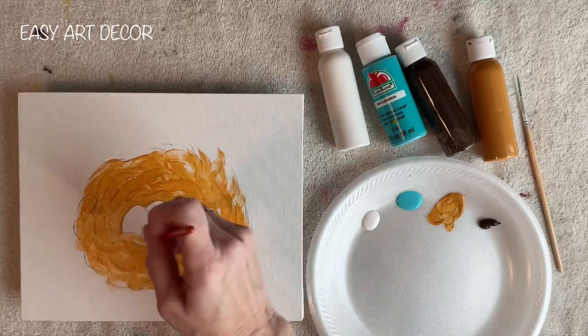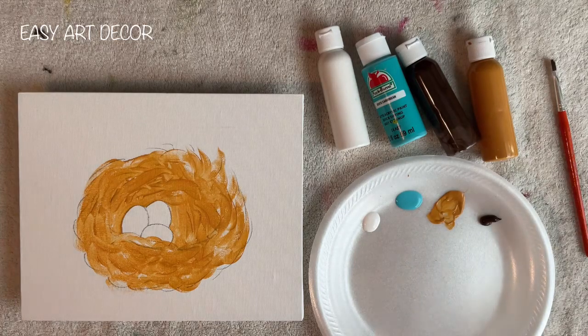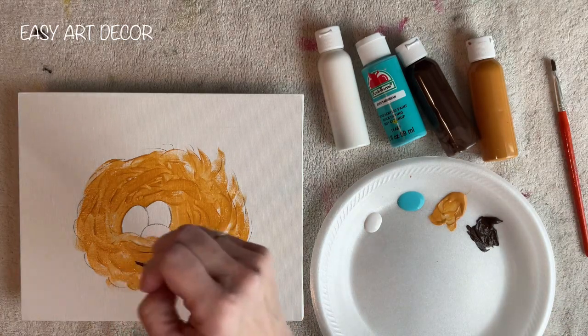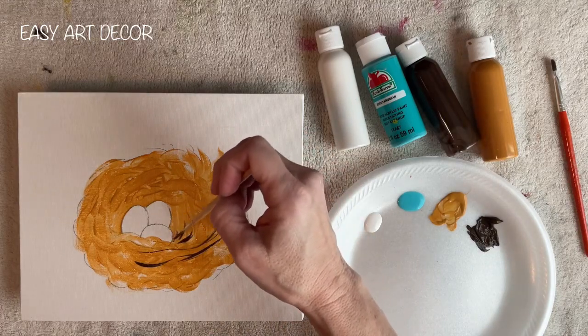The reason I like to use canvas panels is because they're very inexpensive — they cost like a dollar each — and they fit in a picture frame. What I like to do is put it in an 11x14 frame with an 8x10 mat in it. Just having that border around it really looks good.